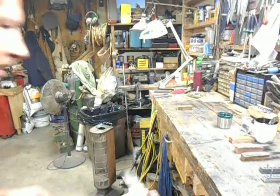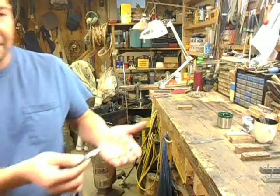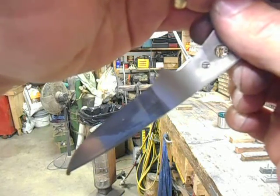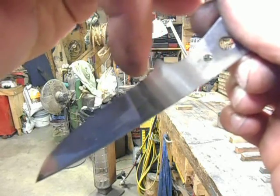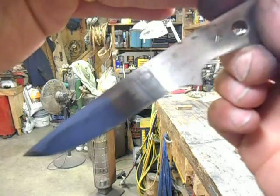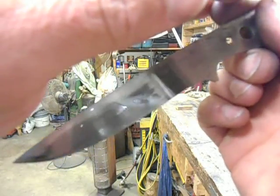One of the interesting things about this coffee etch is that it's a much more subtle etch than, say, ferric or vinegar. That was the nicest side right there. You can see the biggest difference right there, where the line of the coffee was up on the blade — that was again just a spot that didn't get cleaned off well enough. That side had some oil from my fingertip and that retarded the etch.